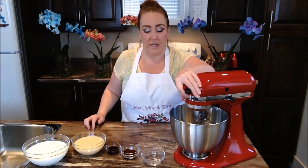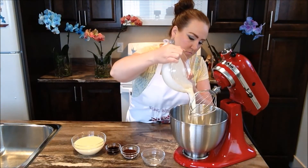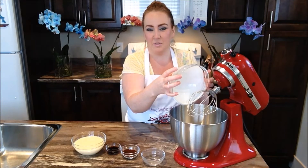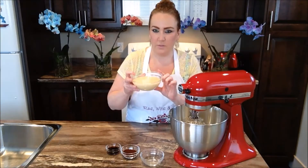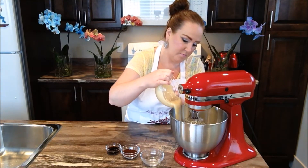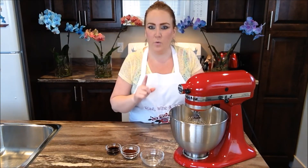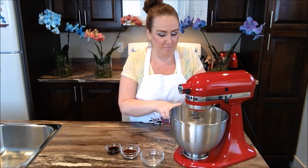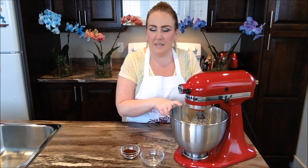So into my stand mixer today I'm going to go ahead and put in my whipping cream. We're going to beat this until soft peaks form and then come back and show you guys what to do next. Next, we're going to pour in our sweetened condensed milk and also pop in our vanilla right now, and blend all three ingredients together.